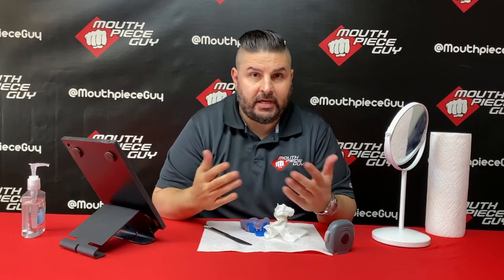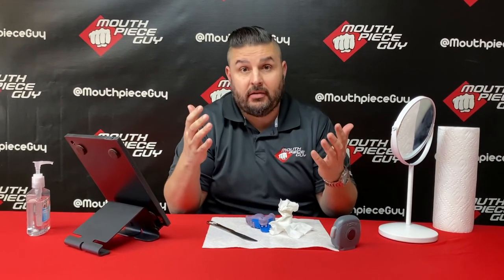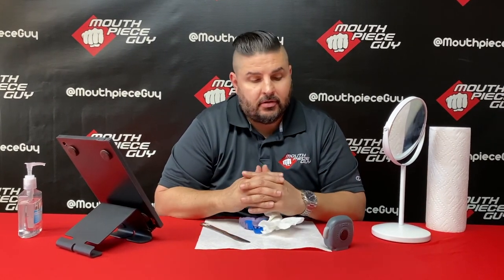So in real time, that's what taking the impression should look like. Obviously we trimmed out the middle where I'm just waiting for the timer to hit five minutes and 30 seconds, but for the most part that's it. Hopefully that helps.